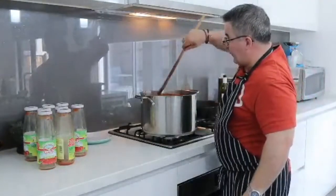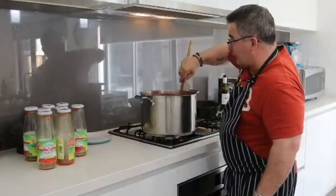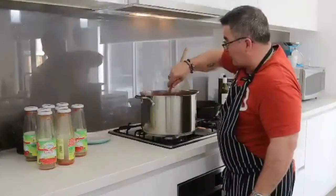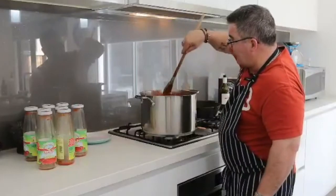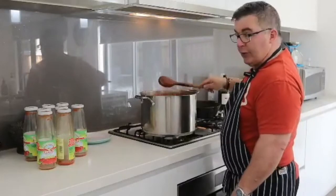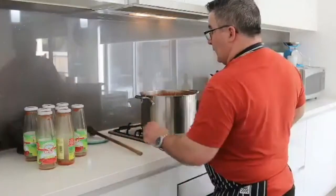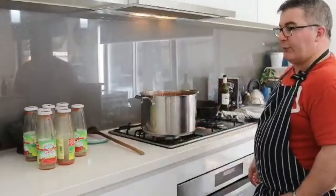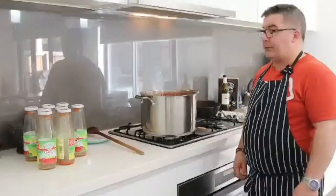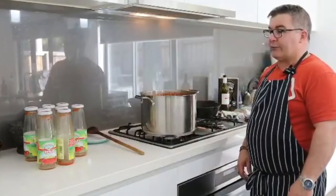And there you have it folks — this is a Napoli sauce. All you've got to do now is just turn it down and let it simmer for probably about three hours. You'll notice that the meat will fall off the bone. Just make sure you taste it, make sure it's got enough salt and pepper in there, and that is it.